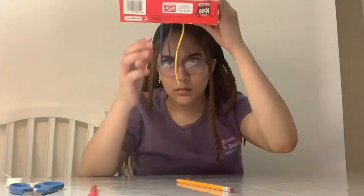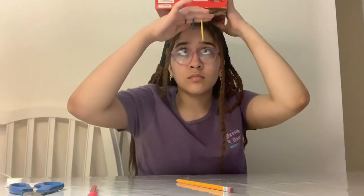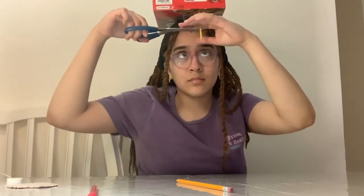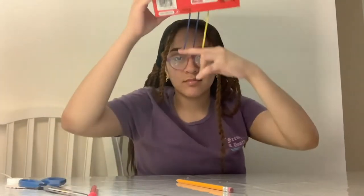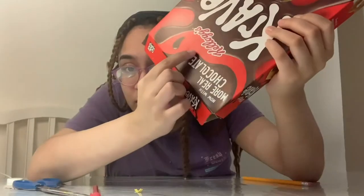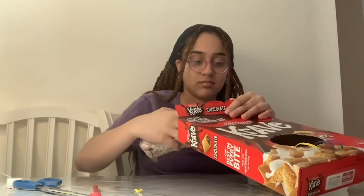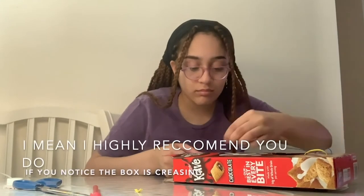After all of the rubber bands were tied, I realized that one band was longer than the others, so I put the box over my head and I just cut the yellow rubber band to the same length as the blue rubber bands. Now I'm just going to make sure that the rubber bands are also tied at the top. I ended up putting my pencil case in the cereal box because I realized the box wasn't sturdy enough to pull holes at the top. So you can also do the same thing.